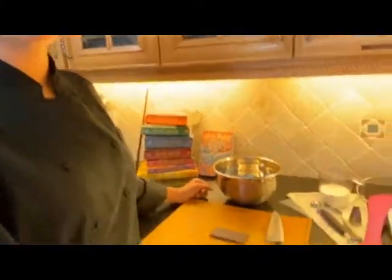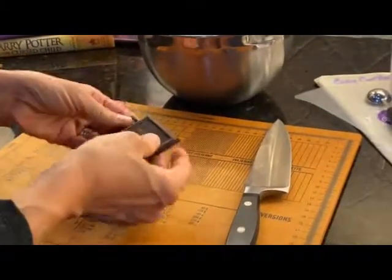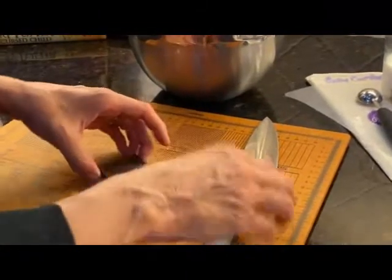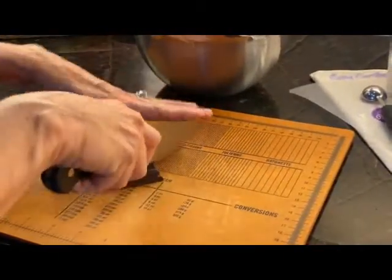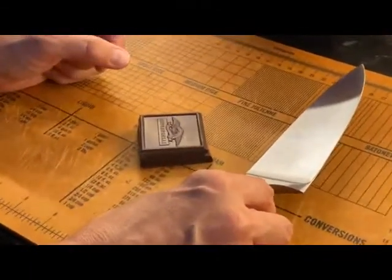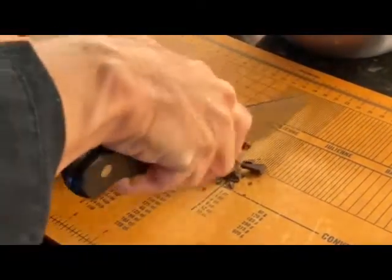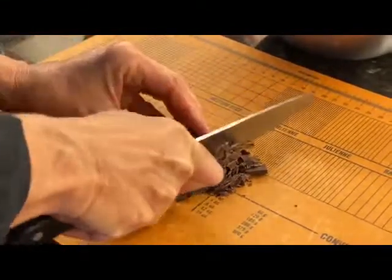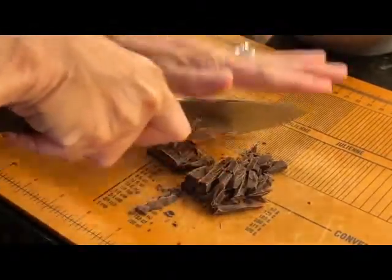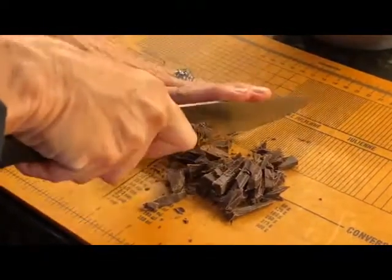This is a good time to get your helpful adult assistant because we're going to be using a big knife. Here's our chocolate. I'm going to go at an angle and chop this fine. If you have big pieces and little pieces, the big pieces won't melt at the same rate as the little pieces and it'll take you a while. So we're just going to crunch down. Keep your fingers away.